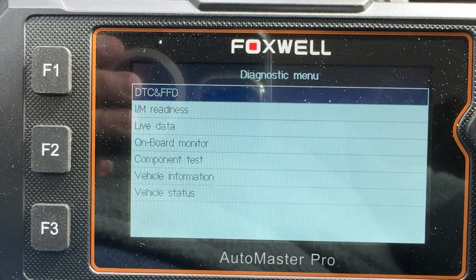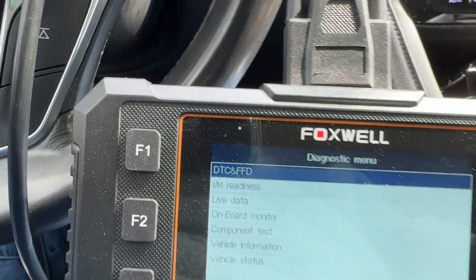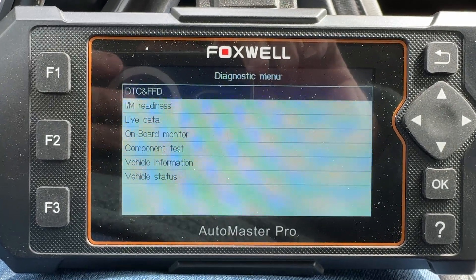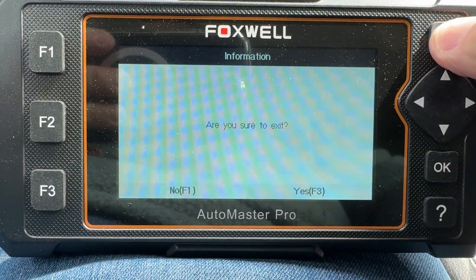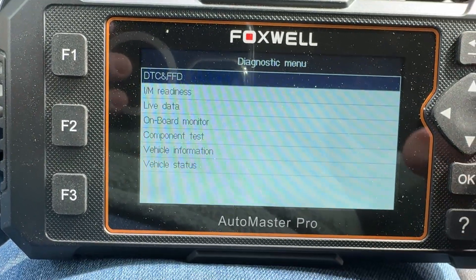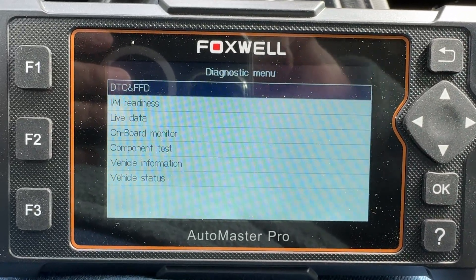I have no doubt those codes are going to come back pretty soon as soon as it goes through a cycle. I just wanted to show you a little bit about the code reader — it might be a worthwhile investment. You can even get live data off of this, and it is pretty cool. Check it out if you want.